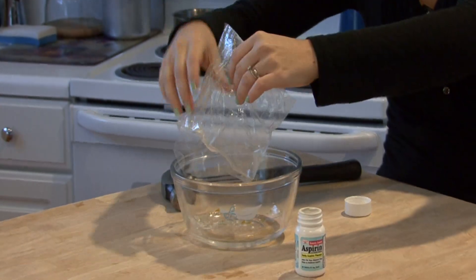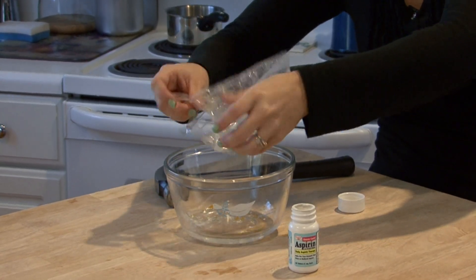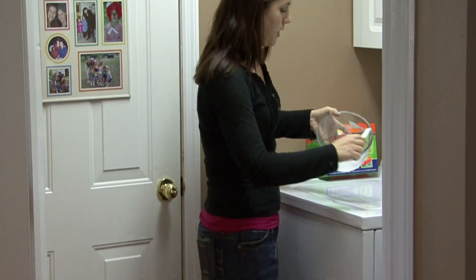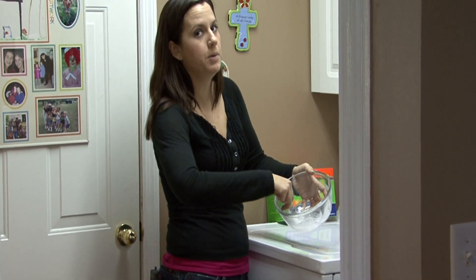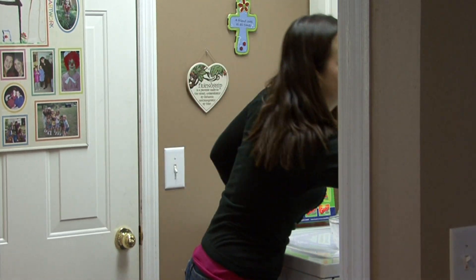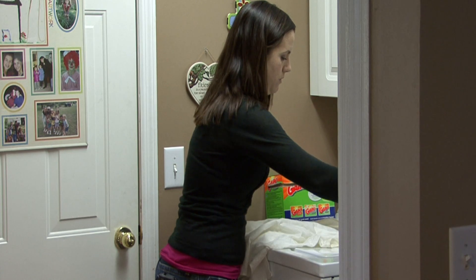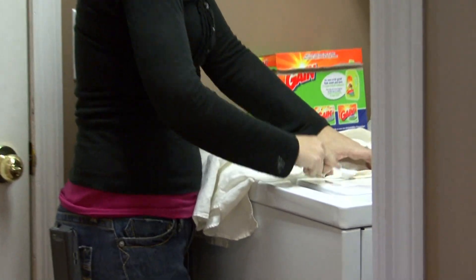Mix it in with the water. I've got a toothbrush that I'm mixing this with because a toothbrush is good to help scrub spots and stains on your clothes. White shirts are always the worst when it comes to sweat stains. Scrub that area with the solution that you've made.